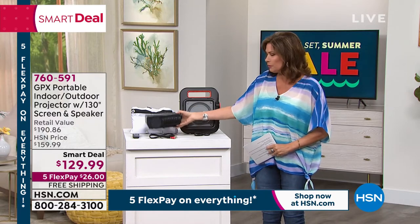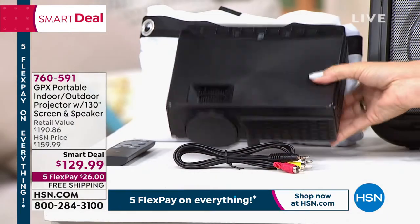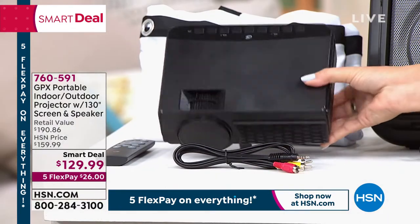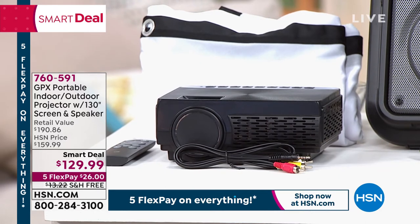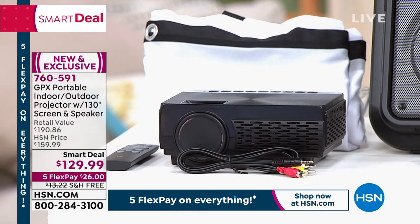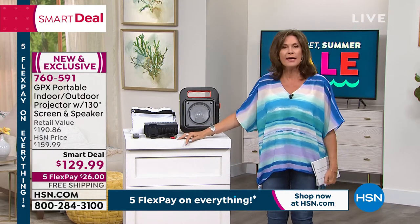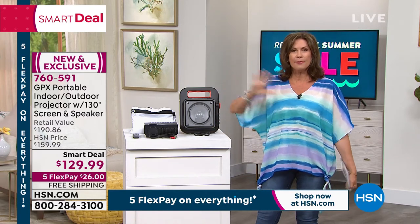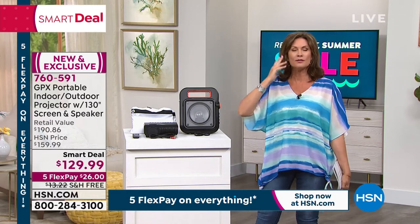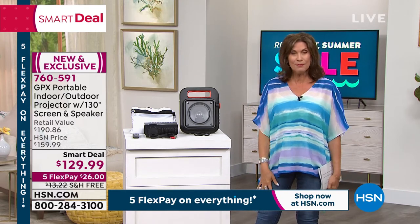When we say this is completely portable — look, it's this big. Fits in the palm of your hand. The screen folds up, we give you everything you need to clip it up, and then you get the speaker as well. Leah Little is going to tell us a little bit more about how this works. It really couldn't be easier. This is like a big party waiting to happen — when you have people over and you have a giant screen like that, it's pretty incredible.